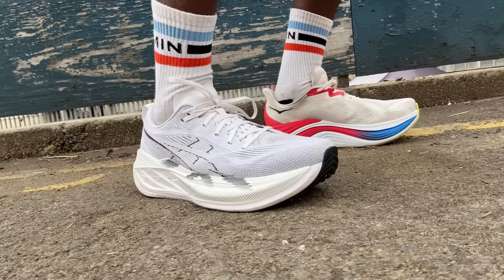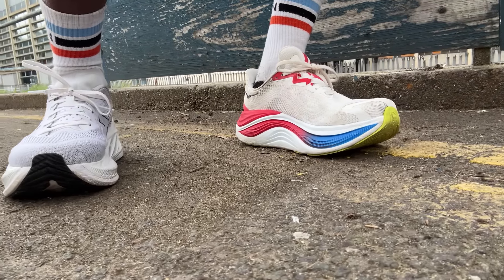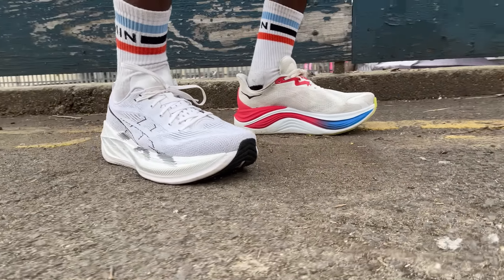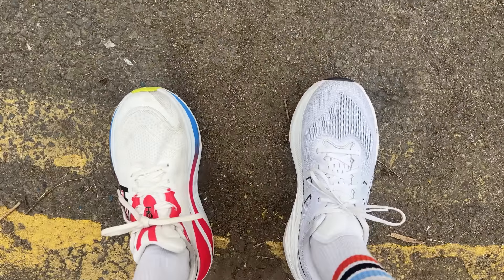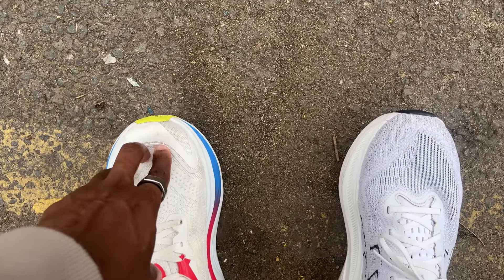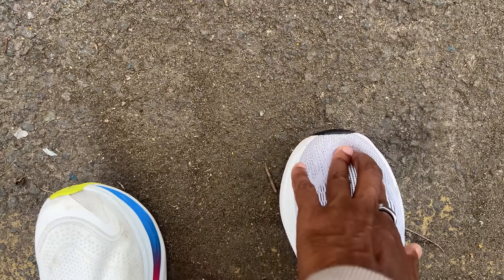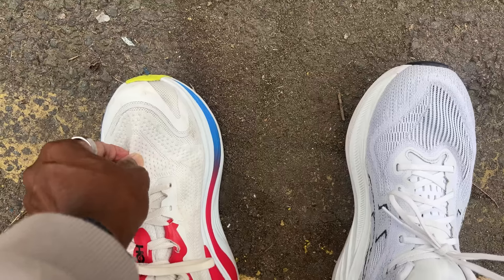In terms of fit I've had a good experience in both shoes in a UK size 8, my typical running shoe size. The toe boxes are both very accommodating with the room you'd want for longer runs. The Skyward X is maybe a touch more spacious but I don't think there's a huge amount in it between the two shoes.